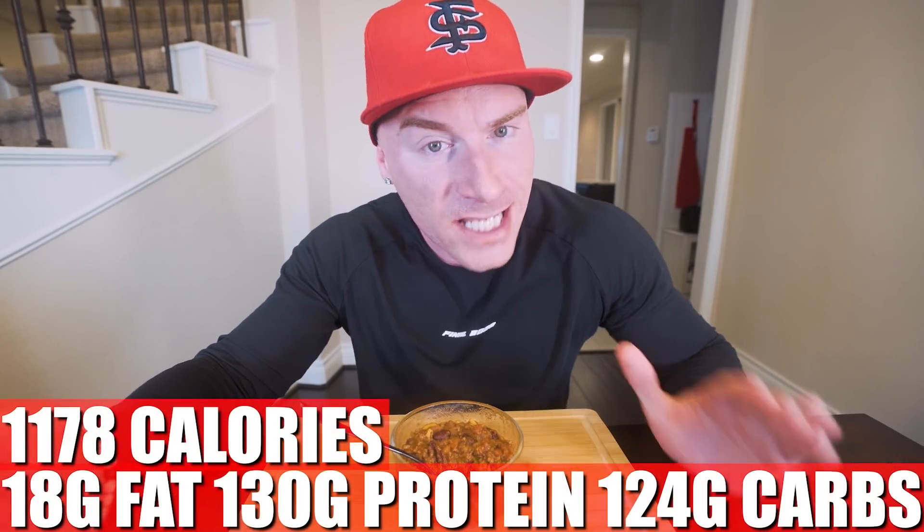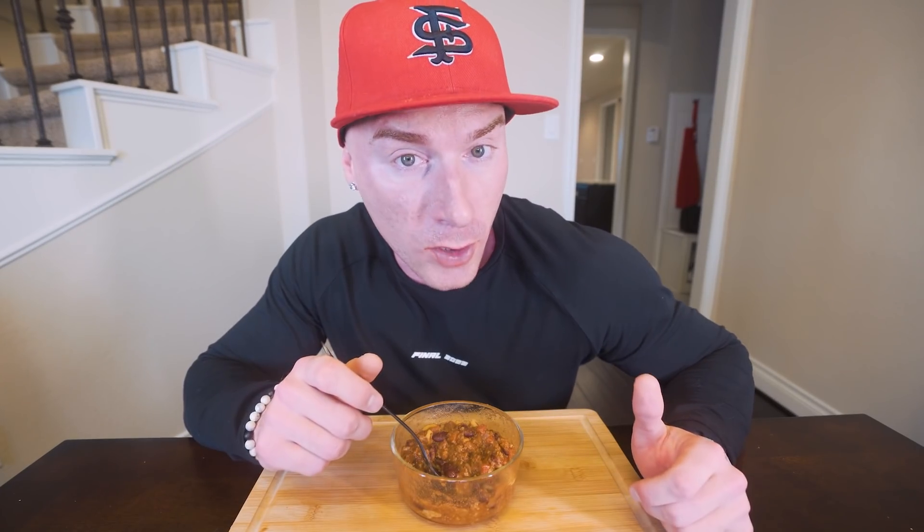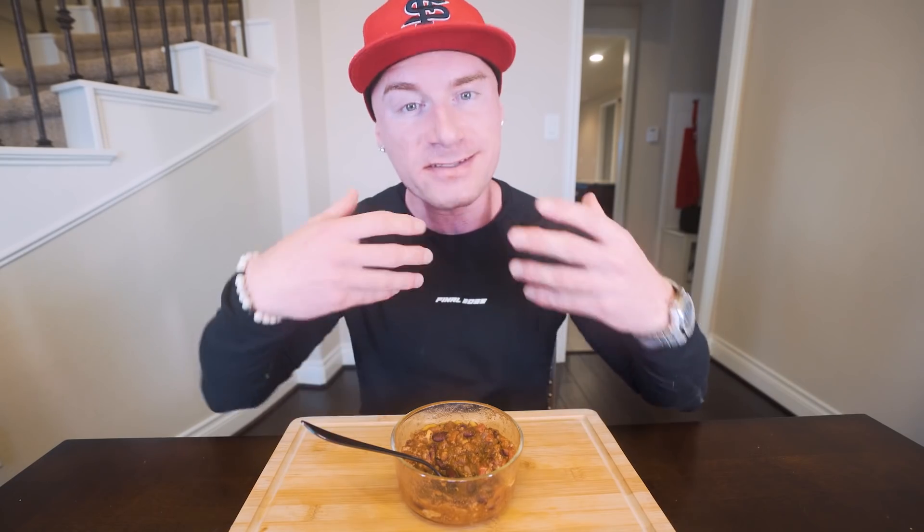For the whole recipe made exactly as I did, here are the macros: 1,178 calories, only 18 grams of fat, 130 grams of protein, 124 grams of carbs, and 32 grams of fiber. For a big pot of chili with multiple bowls, that's incredible. It's dense, filling, high protein, high fiber — you're going to feel like a million bucks without overeating on calories. It's Christmas, so make this for me — that's my gift. Make some classic chili, you're going to love it.